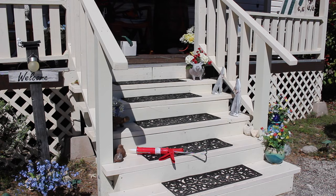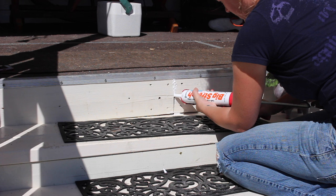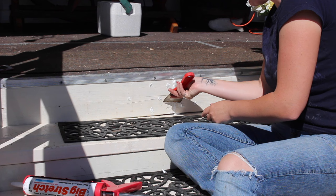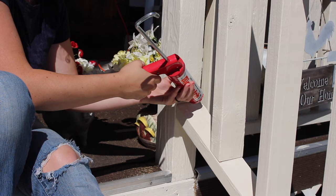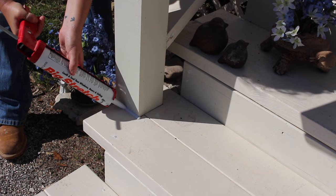I was going to call it a wrap after that but a gap in the top riser from when they built the original porch was really bothering me, so I decided to come back and add some caulking. I'm going with a product by Sashko called Big Stretch because it's meant to fill in gaps up to two inches and it can stretch up to five times the original joint size without cracking. It's rated for interior and exterior, so for projects like this that will definitely have movement over time I think it's perfect. I went ahead and filled in all of the screw holes as well as slight gaps around the balusters and the treads where I cut in around the posts. This is a 100% acrylic latex caulk so it was ready for paint after about four hours.